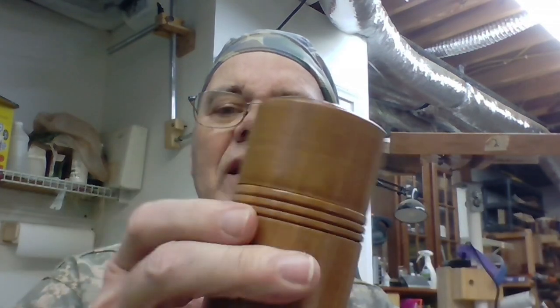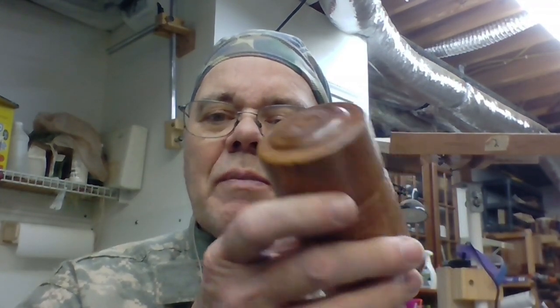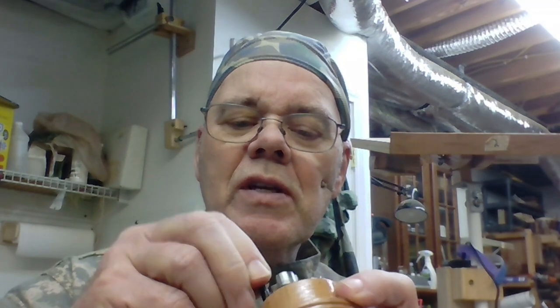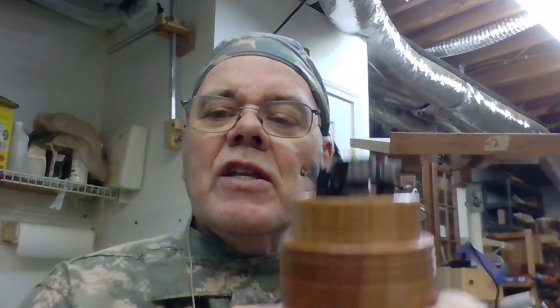I want to show you a little box I've made. This is out of Bradford Pear. It's got a textured top. I left a tenon on here and rounded it, but I could put it back in the chuck. It made it easy for the next operation because basically this box holds four Forstner bits. There are four holes drilled in the bottom that fit the base of each Forstner bit. To make it easy to drill those holes, I just left it in the chuck so the chuck would hold it. Anyway, I thought y'all might be interested.